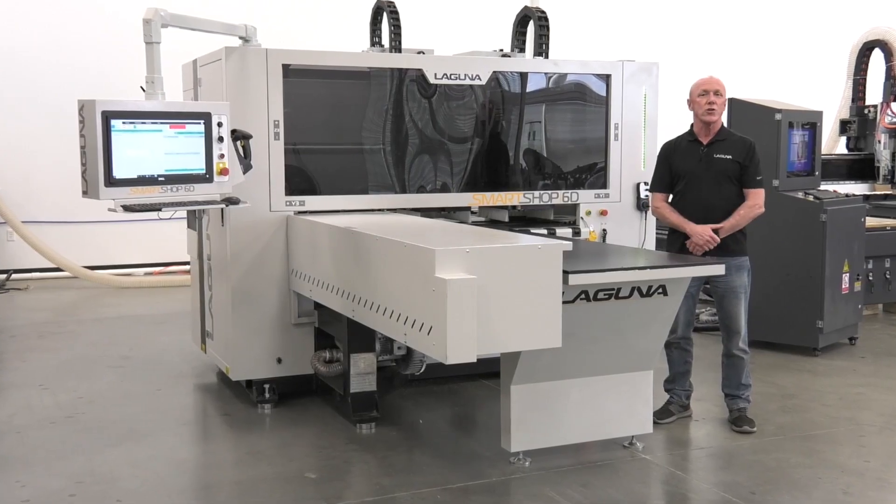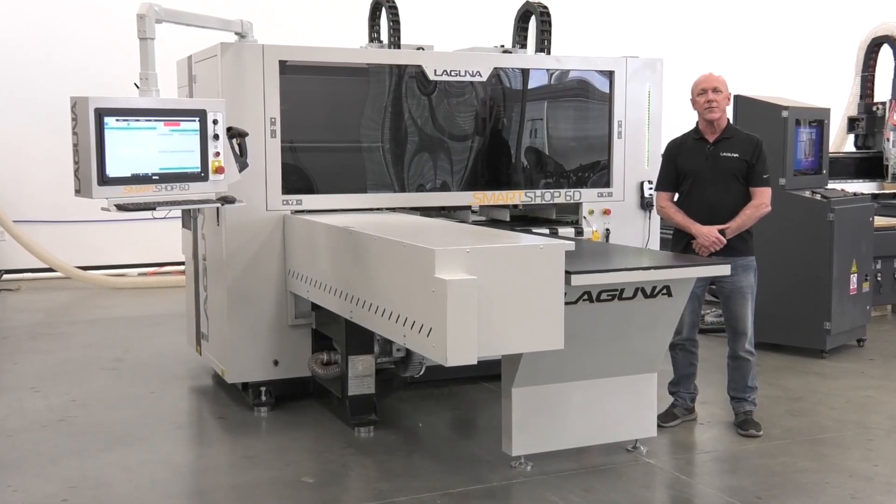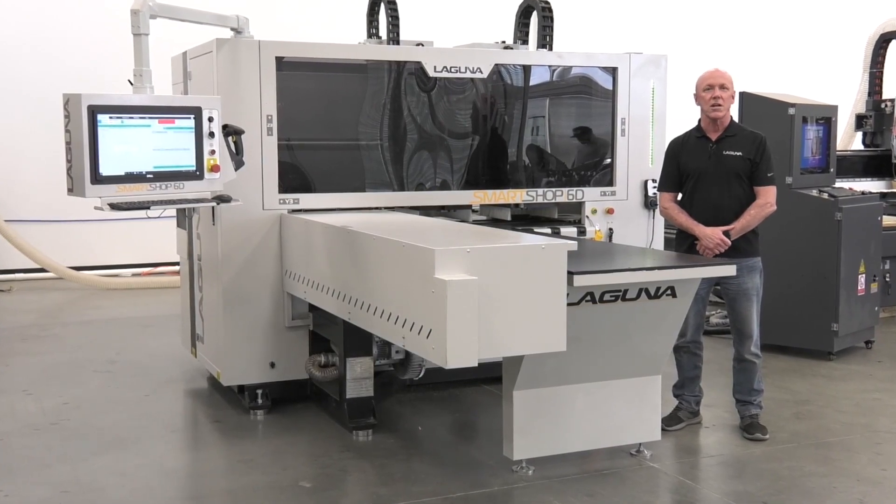And that's the new Laguna SmartShop 6D. For more information, dial 800-234-1976 or visit lagunatools.com.